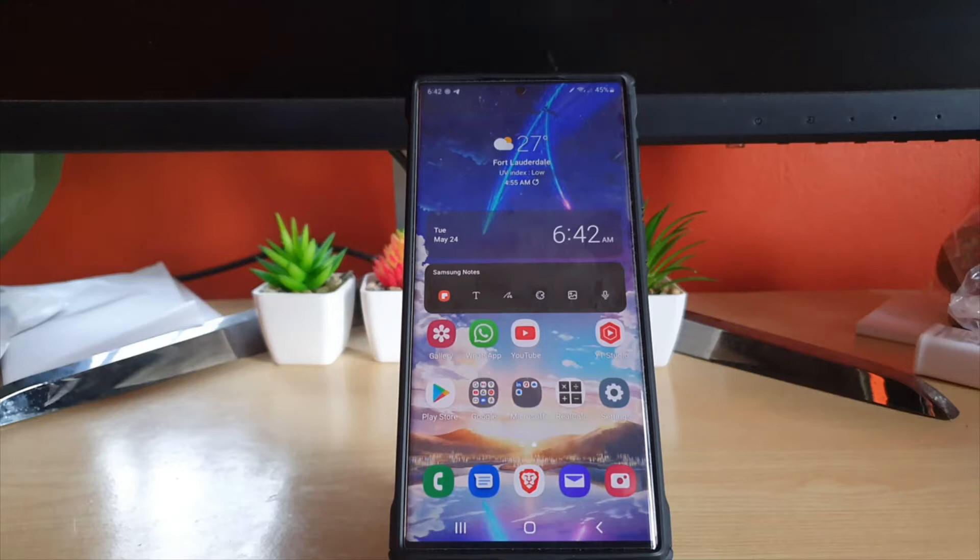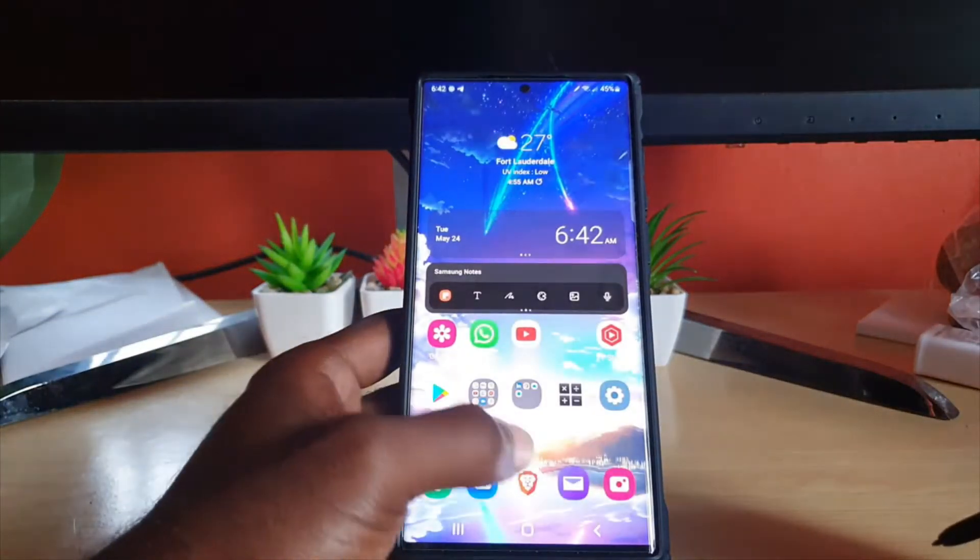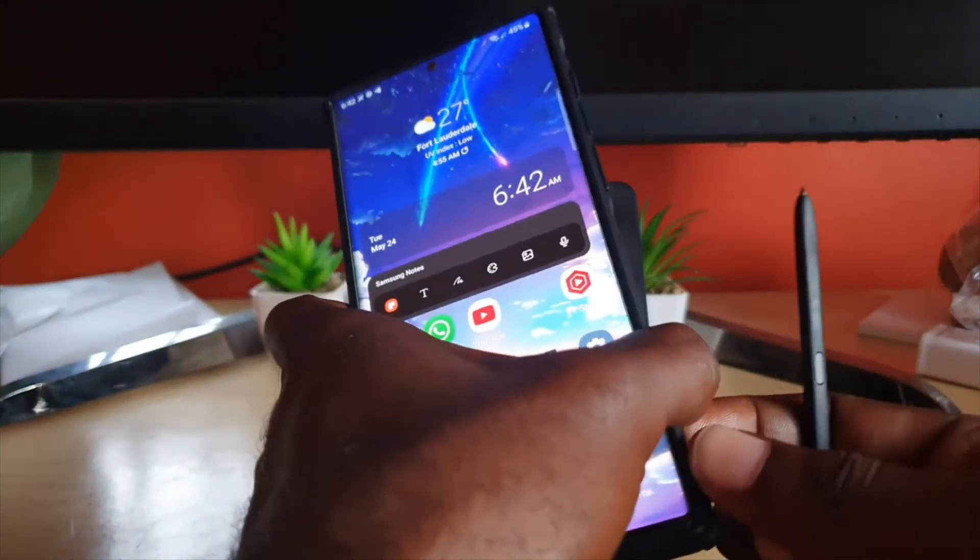Hey guys, Ricardo here and welcome to another Blog Tech Tips. In today's tutorial I'll show you how to disable the Air Action command. This is the S22 Ultra — it'll work on similar devices as well. Let me go ahead and unlock. So of course the Air Action — if you have your S Pen, I've already removed mine.